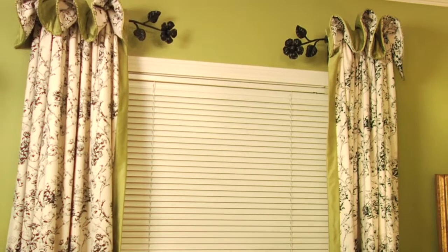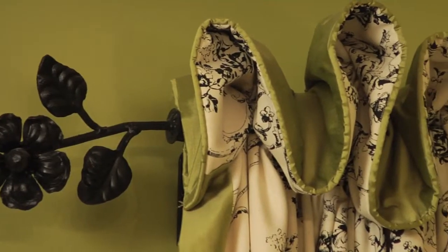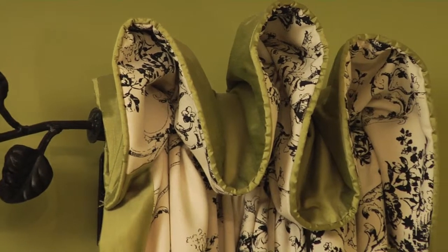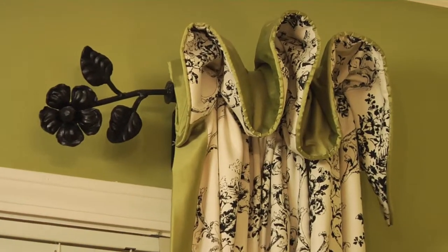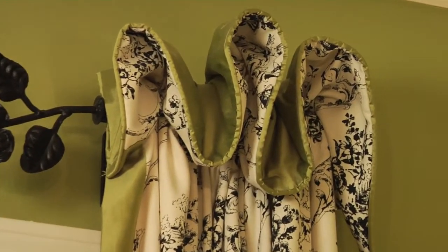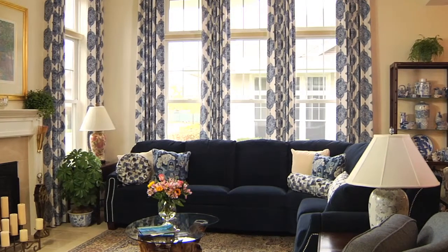I'm going to show you a few styles. Take a look — this window treatment has a swing arm style hardware with stationary panels. We used a twall fabric for the body and banded the sides in green silk. The ruching at the top is created from the fabric that flopped to the front, giving it a ruffle effect.